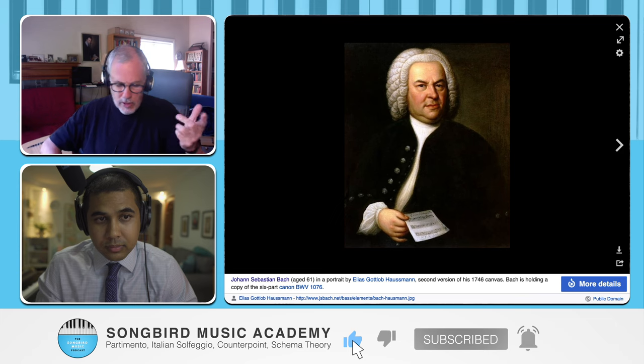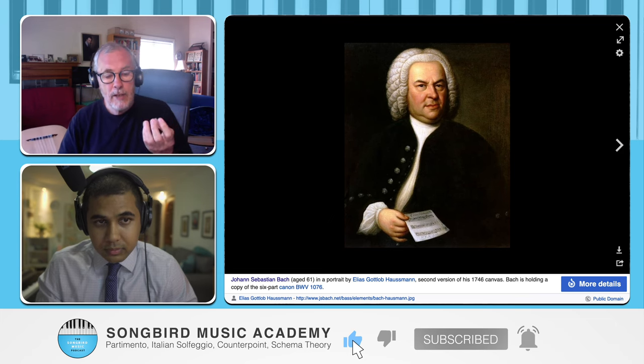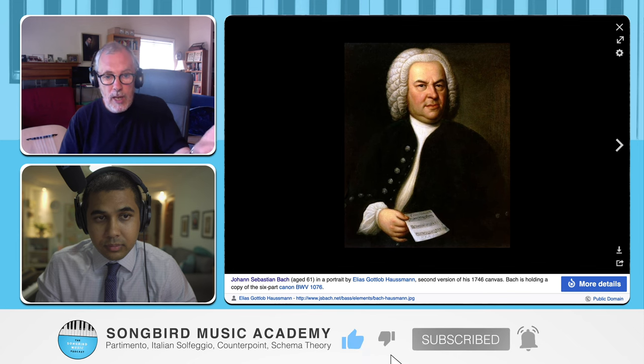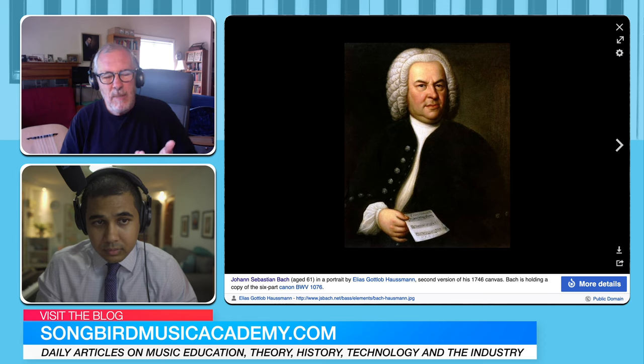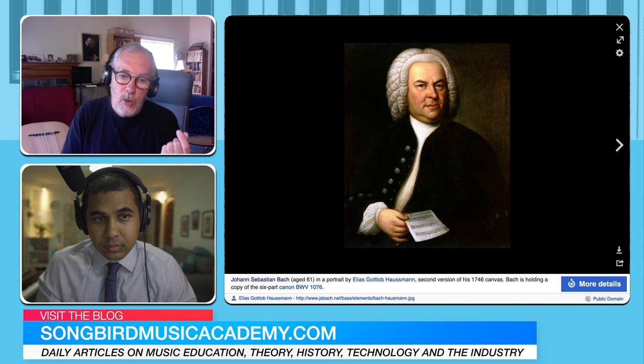When you play a plucked instrument, you know where the chord shapes are, you know what works, what's normal. So when we play music by Weiss, it's all coming from what's naturally possible on the instrument. But Bach didn't quite know that, so some of his chord positions are a little bit awkward.